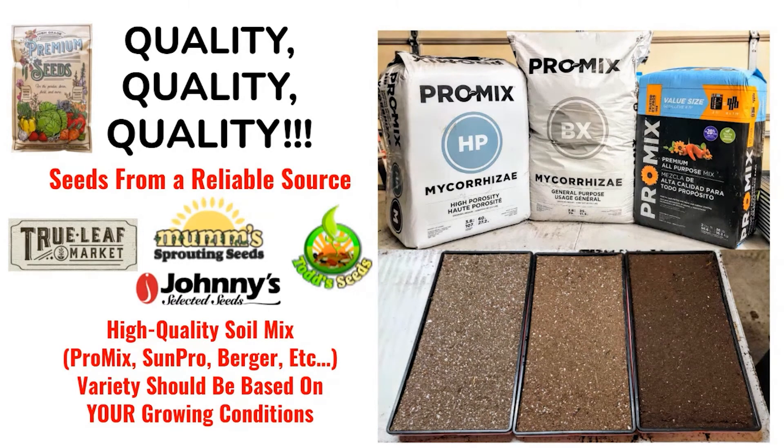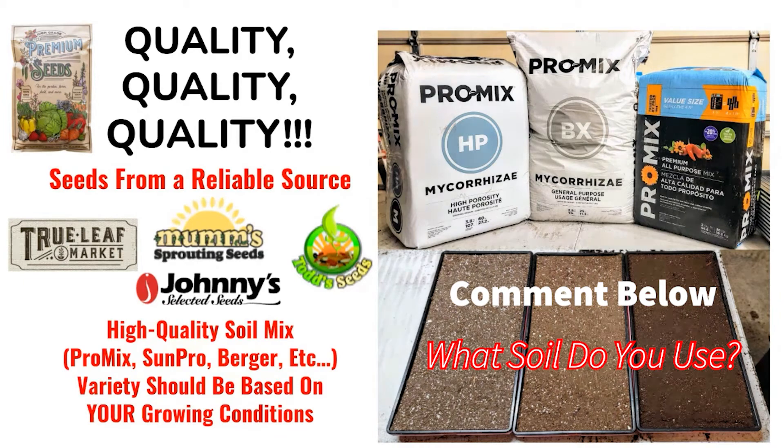You also need high-quality soil. All the big growers grow with soil — it's the best medium to grow in. We'll make another video about soil, but you should look at ProMix BX, ProMix HP, or ProMix All Purpose and test out which works best for you. Every grow space is different, so find the best quality soil for your situation.